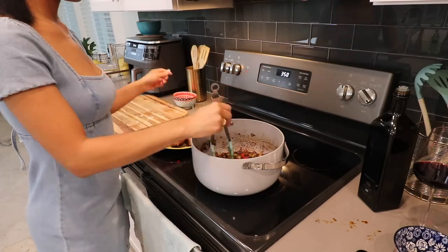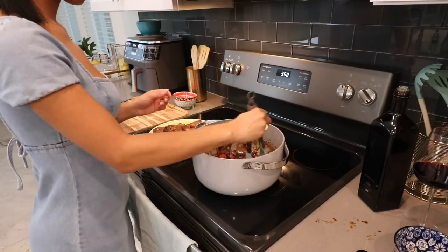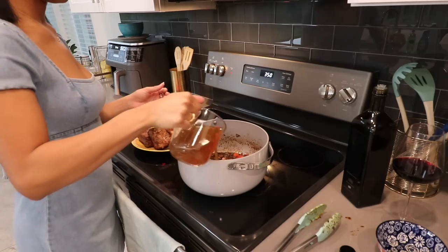I'm adding in brown sugar. You can skip this step if you don't like your food to be a little sweet — I like it that way, so that's why I went ahead and added it in.